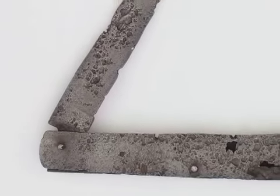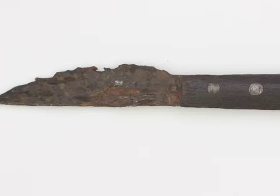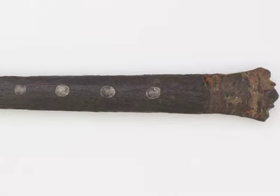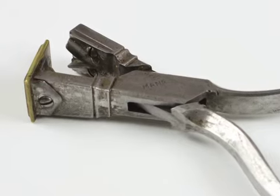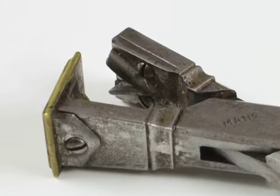Quills are cut with knives, specifically ground for the purpose. These are from the 16th century. Mechanical cutters were introduced in the 17th century, and this French example dates from the first half of the 18th century.